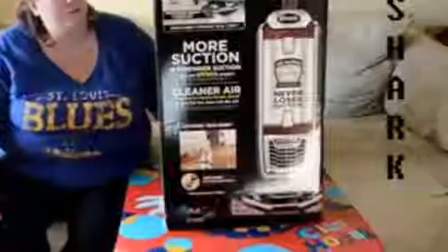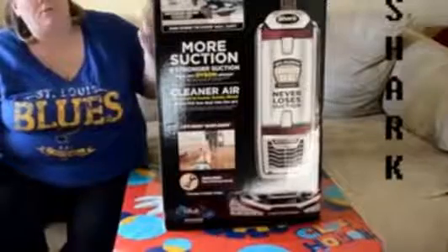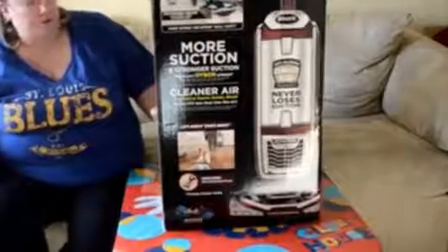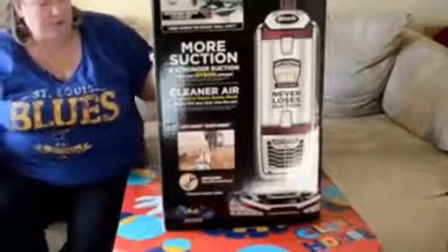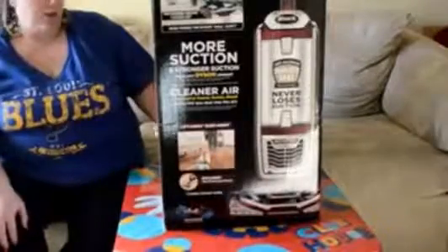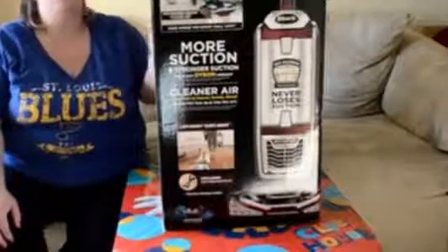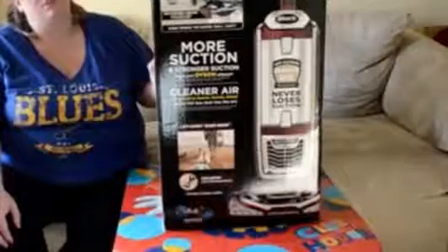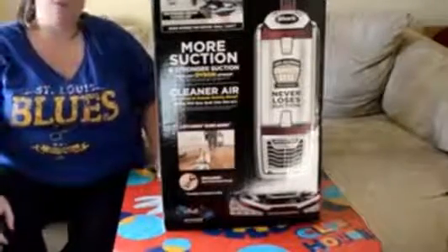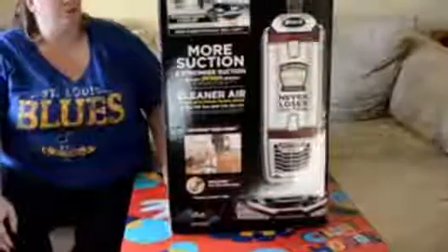Hi guys, so today I'm going to do a review on the Shark Rotator. It's got the lift-away portion canister that you can use, or you can use it as an upright. It seems pretty versatile. It says it's the True Pet Mini Motorized Brush, so it's got a lot of options on it. I got this off Amazon — it was $300 and something dollars, but I was able to use my Amazon Points to get it pretty cheap.